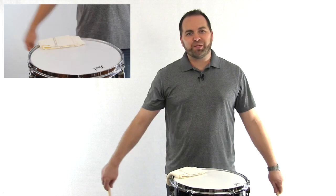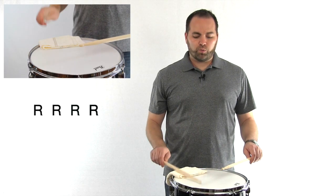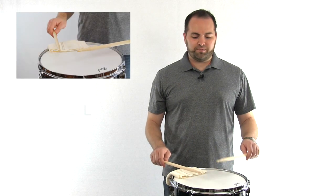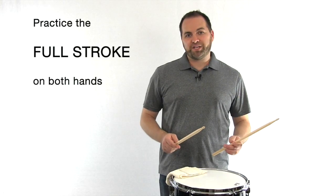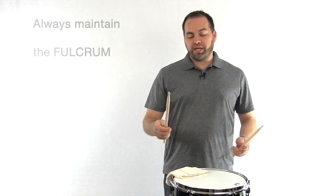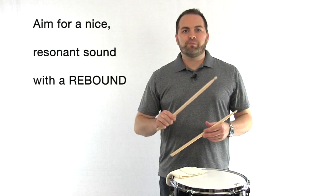Place both of your sticks back into playing position, and let's do four full strokes on each hand slowly. Here's four rights. Ready? Go. One, two, three, four. And four on the left. One, two, three, four. Practice your full basic stroke on both your right hand and your left hand, trying to get an even sound on both hands. Always keep in mind that you want your arms to be relaxed. We always maintain the fulcrum — the balance point on our stick — and our goal is to get a nice resonant sound from the drum by rebounding the stick back to where we started.